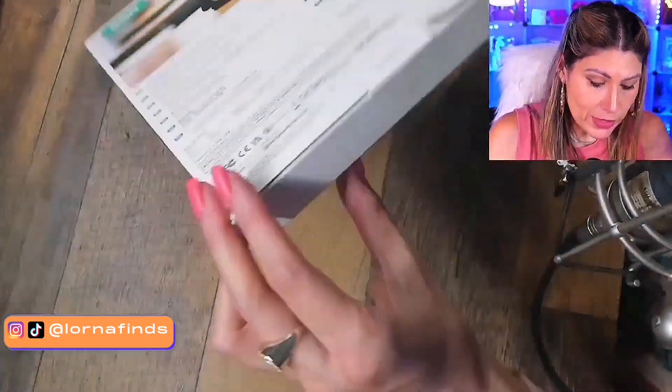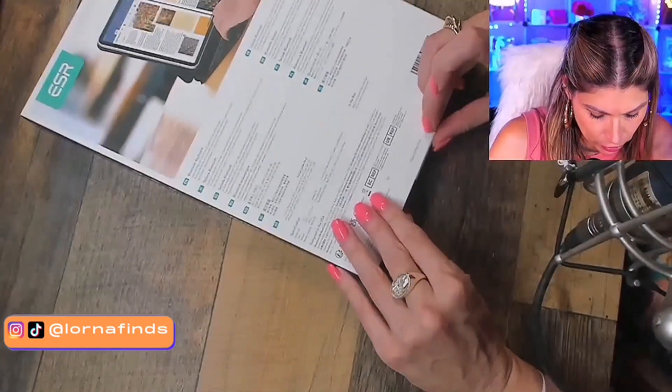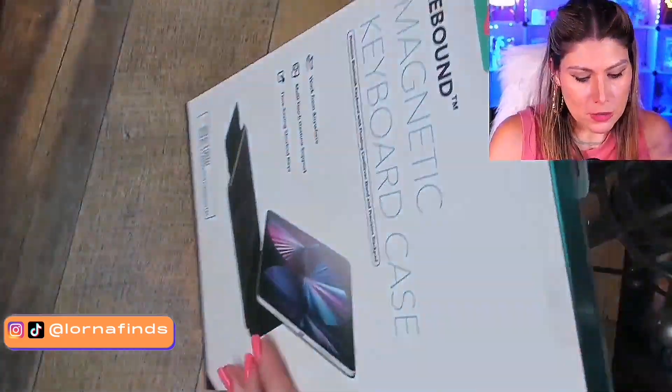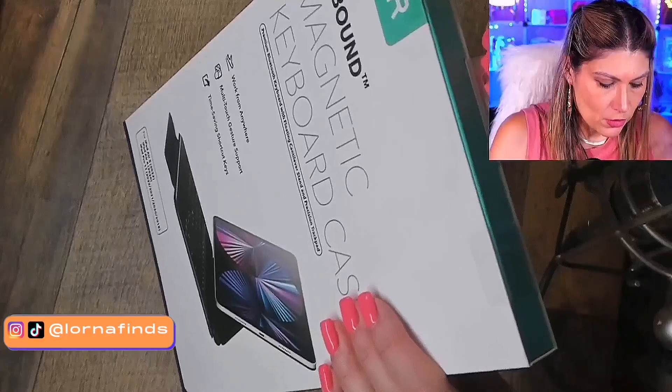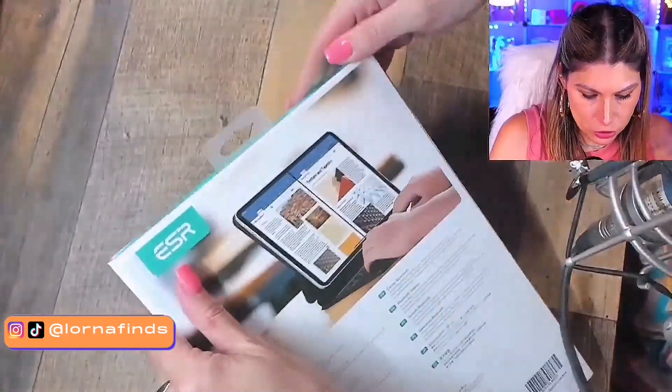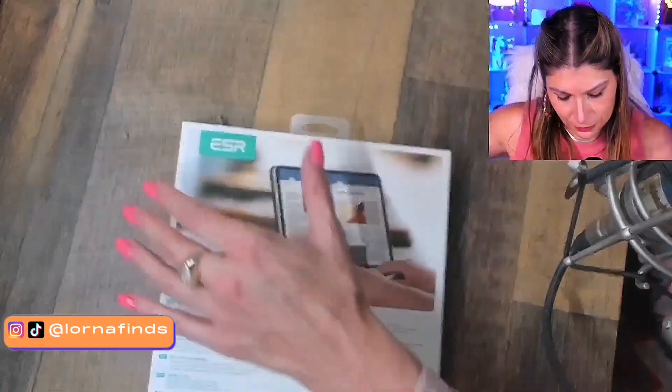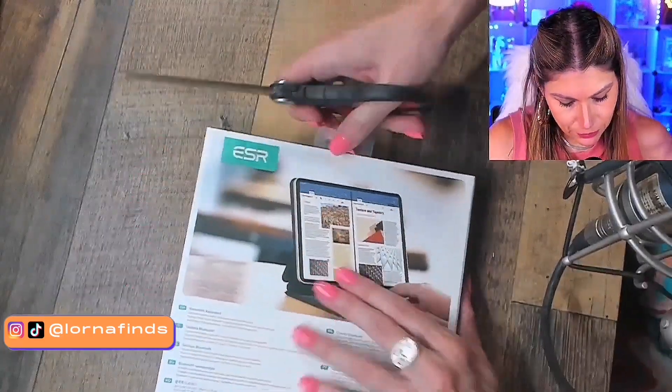This brand has really nice products, so this is why I'm curious about it. I want to pay attention to the instructions — sometimes I don't, but today I will. Just because we're getting ready for Prime Day.